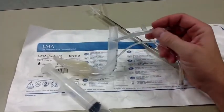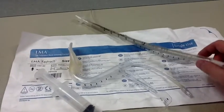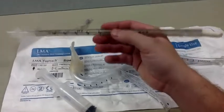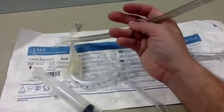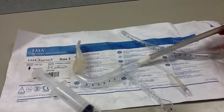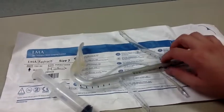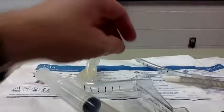After the LMA has been inserted, the package also includes an endotracheal tube — it looks like this. It has a wire internal structure that gives it some strength while still being malleable. This tube is designed to be inserted blindly into the LMA.